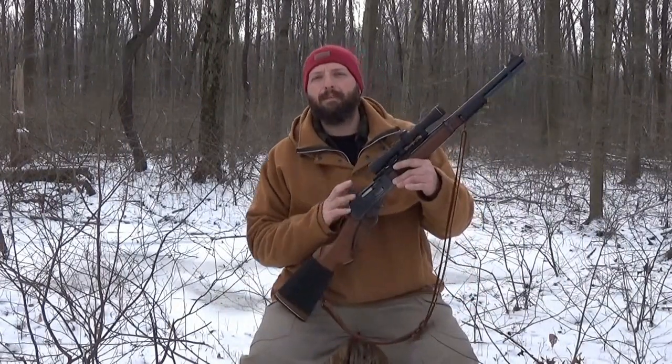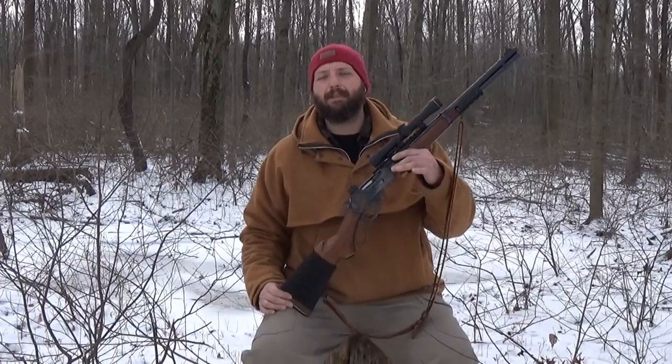Hi, welcome back to Burning River Bushcraft. Today I'm going to go over one of my favorite styles of rifles for the Eastern Woodlands, and that's the Lever Scout.